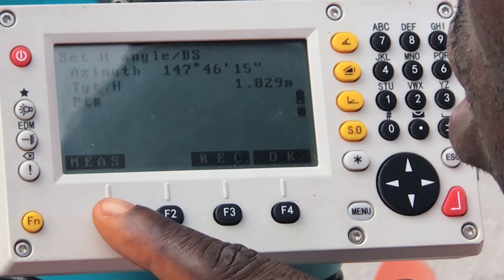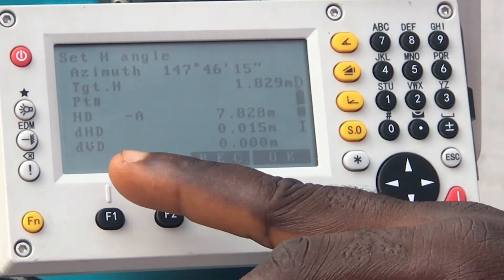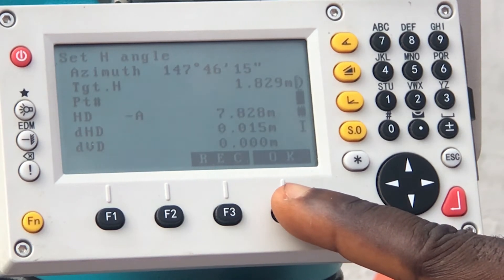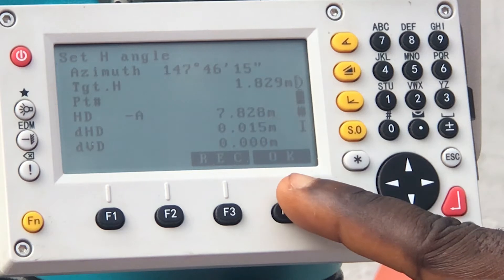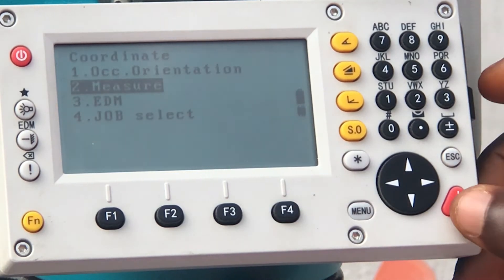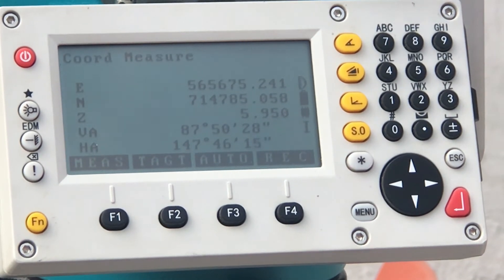Then you measure. As you can see, it has been measured — click on OK. You can then click on measure again to see the coordinates that the device has measured for that orientation point.